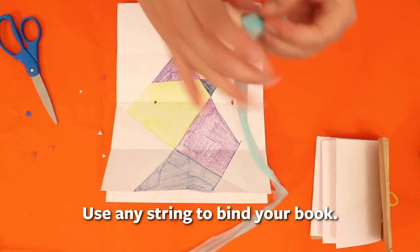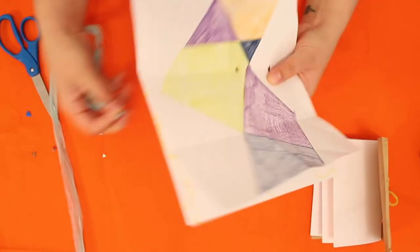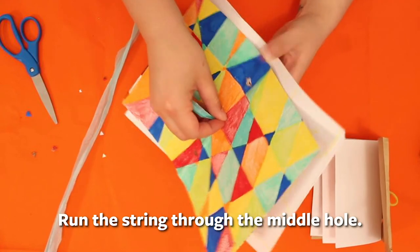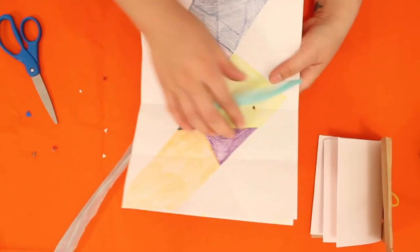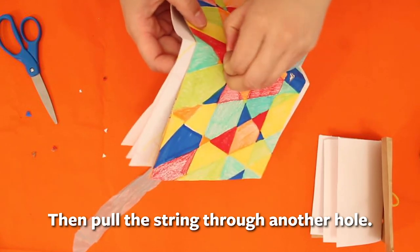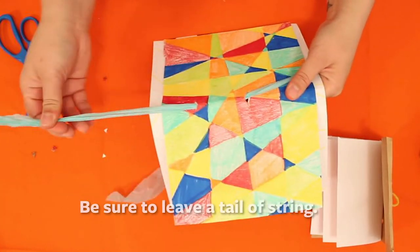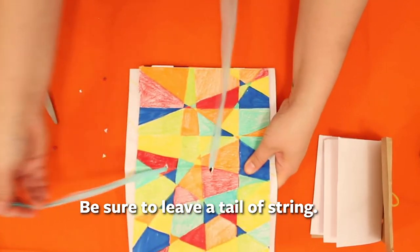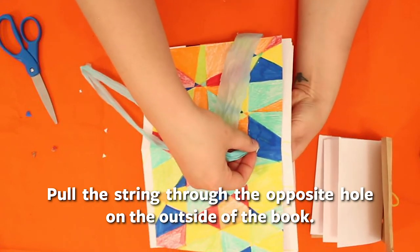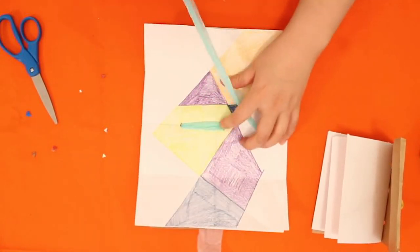Cut a length — a good amount is about the length of your arm. Twist one end to push it through. You can make an aglet if you want, but I'll try without one. We go from the middle outside, through the inside to one of the other holes, leaving a little tail through the middle, then cross over, skip the middle hole, and sew from the outside to the other hole.